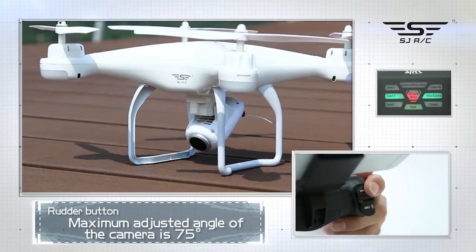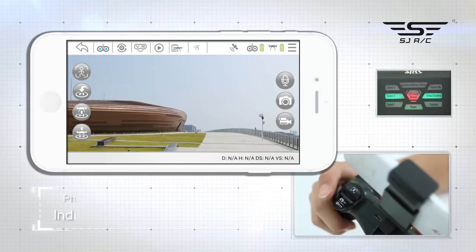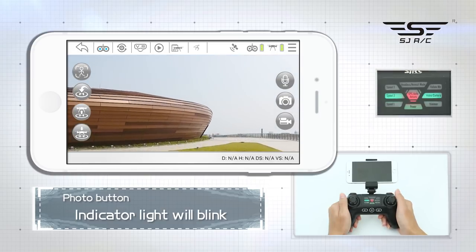Rudder button: the angle of the camera can be adjusted up and down, with a maximum adjustment of 75 degrees. Photo button: click once to take photos; long press for video; short press again to end the video.